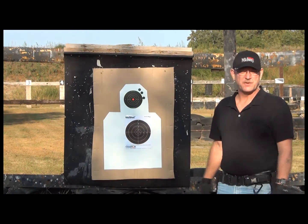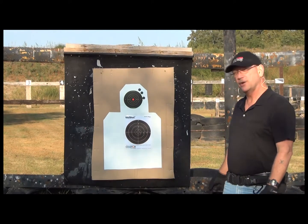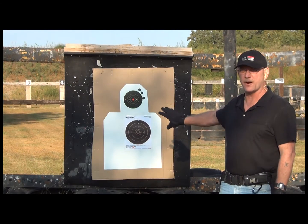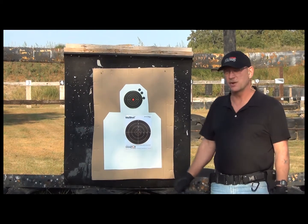Let's put some holes in some paper and check out the accuracy. Shooting distance is at about seven yards. I'm going to do this first one with a close-up view of the target, then I'm going to back the camera up and we're going to do a little bit of shooting.